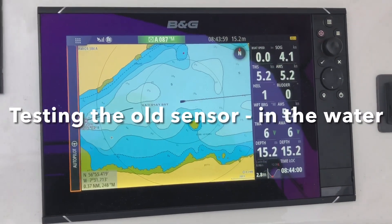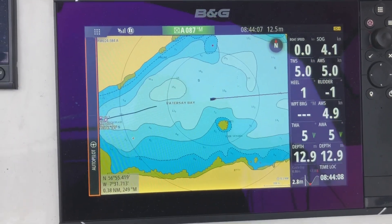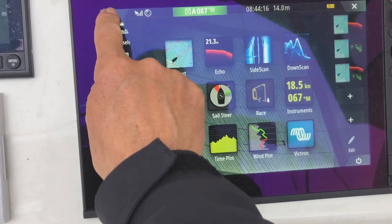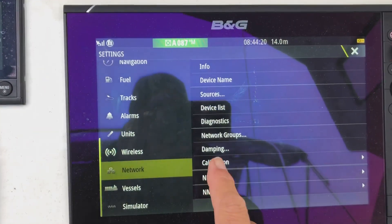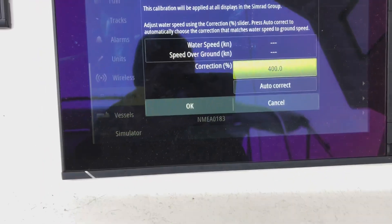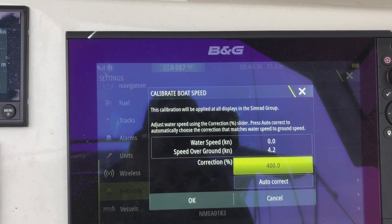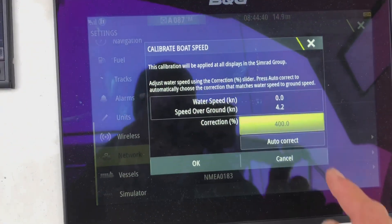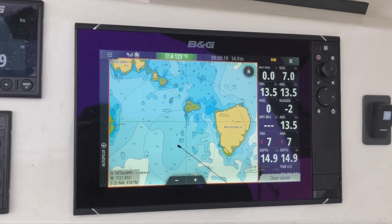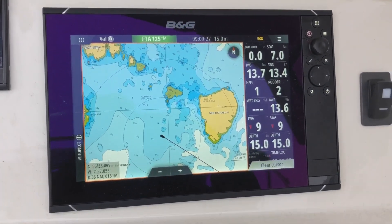Here is the information about our boat speed sensor. As you can see, our boat speed is zero but our speed over ground is 4.1. We have just cleaned the paddle wheel. Going into calibrate — Network, Boat Speed, Calibrate Boat Speed — we are on a 400 percent correction and yet we still have zero water speed. I think that means the sensor is broken. I'll put it on auto correct — nope. Even at 2400 revs and seven knots, we've still got zero boat speed at 100 percent calibration.